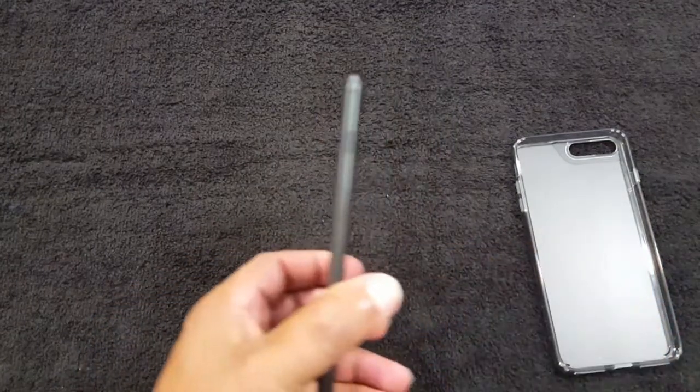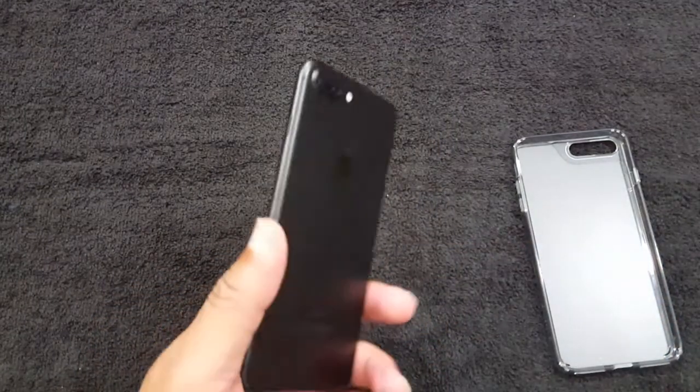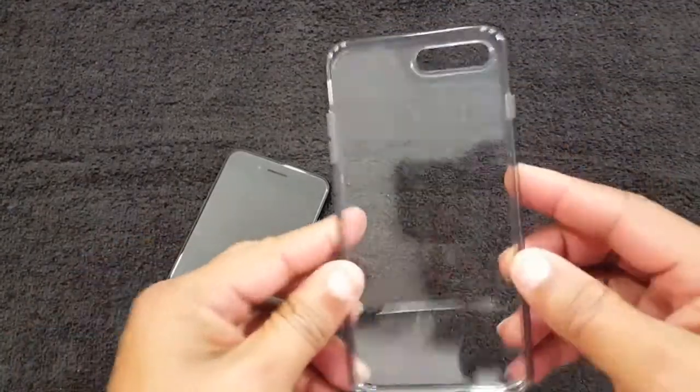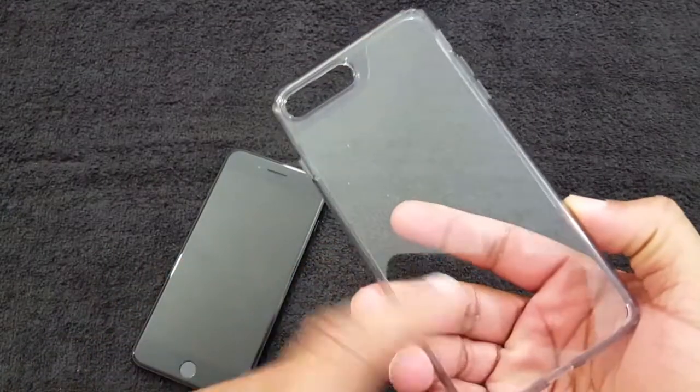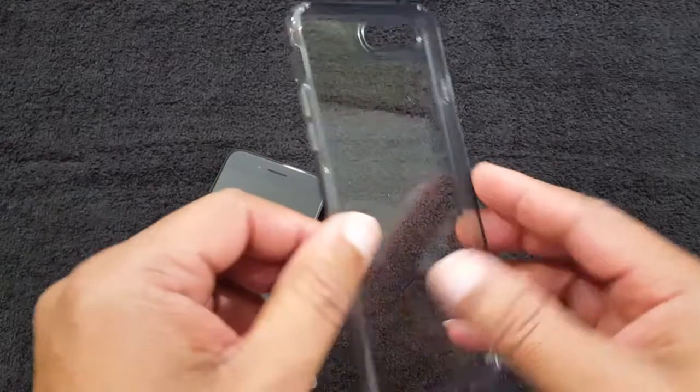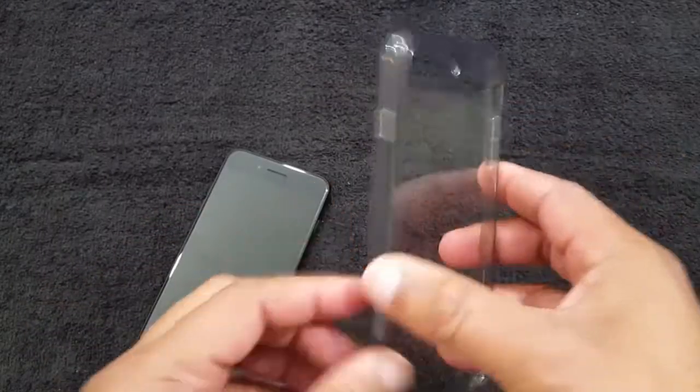Okay, I'm back. I took the plastic off and let me wipe the phone down a little bit. This is the case — it's clear, as you can see you can see right through it. It's kind of semi-hard on the back, soft TPU on the sides, with a gray-looking texture on the side.